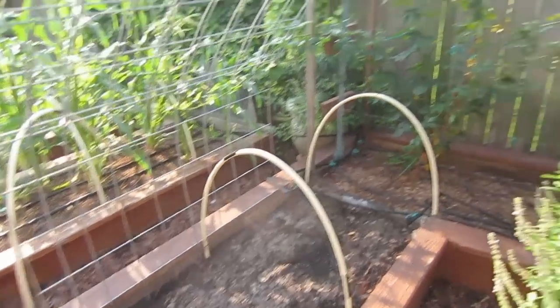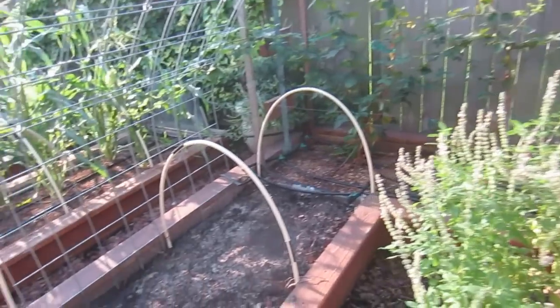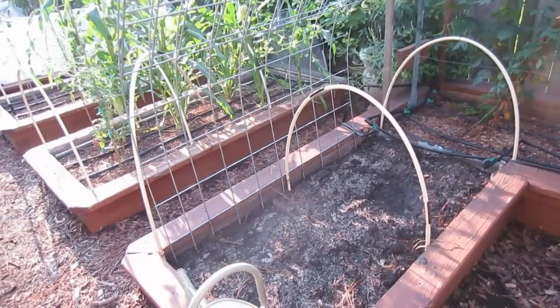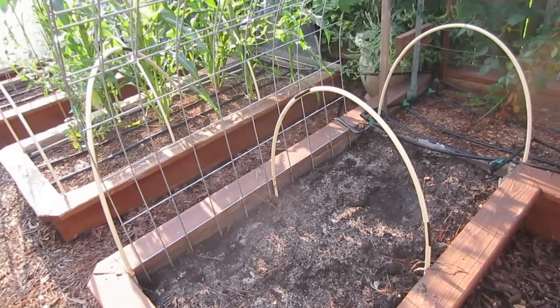Here you can see we have an empty bed, and across the back and over here is her strawberry bed. She hasn't been able to plant because it's been raining, and the soil is really, really soggy, so she can't really turn it.